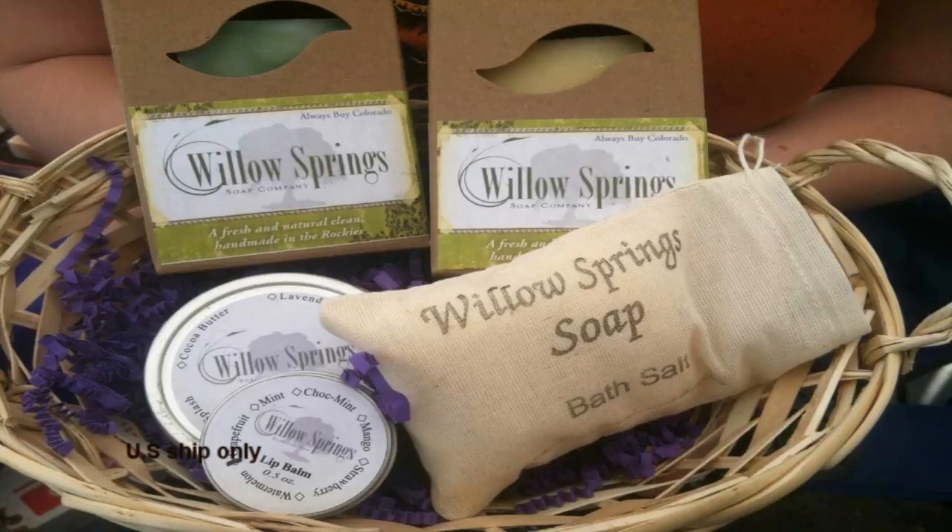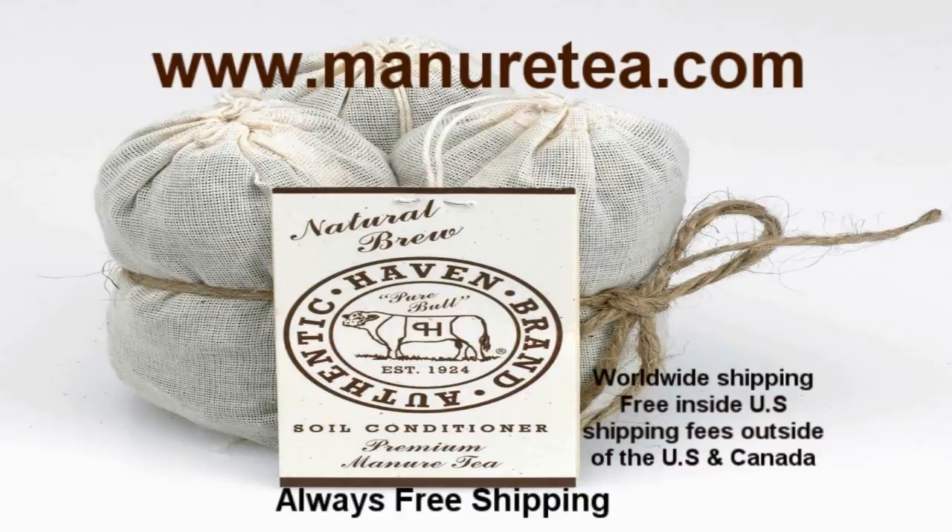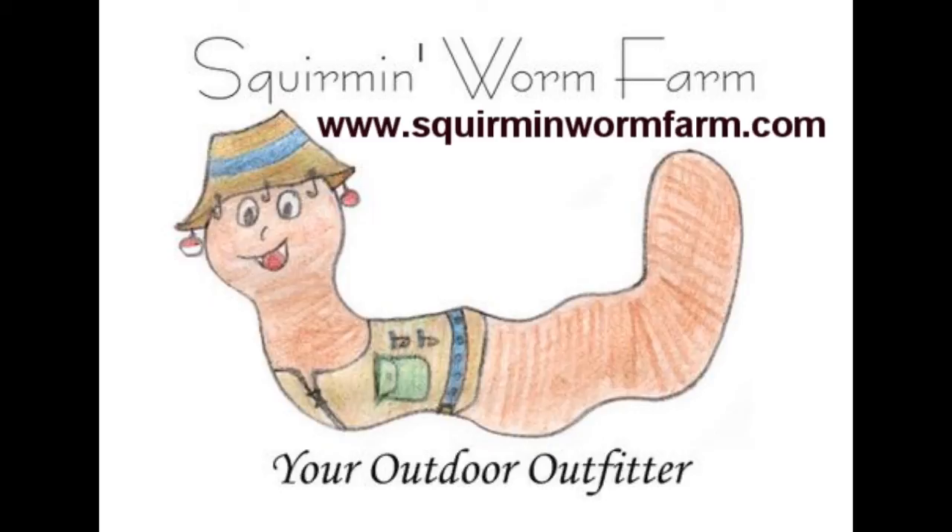WillowSpringsSoap.com. ManureTea.com, authentic Haven brand, 100% natural soil conditioner for the home gardener — all your vegetables, herbs, and flowers. ManureTea.com, always free shipping. Squirman Worm Farm, organic farm and gardening supplies, conveniently located in Plymouth, Wisconsin. Worm castings, organic potting soil, organic and heirloom seeds, cover crop seeds, and more. SquirmanWormFarm.com.